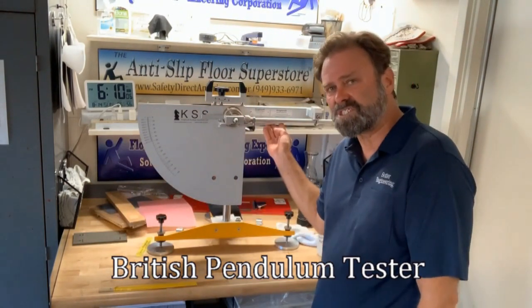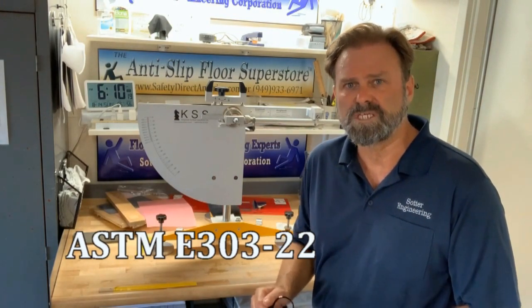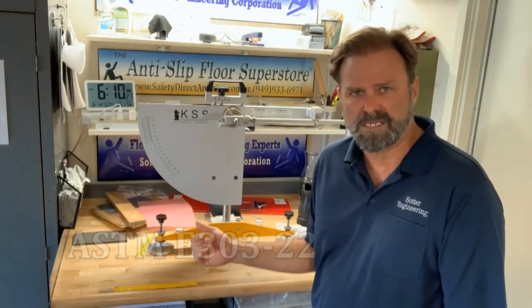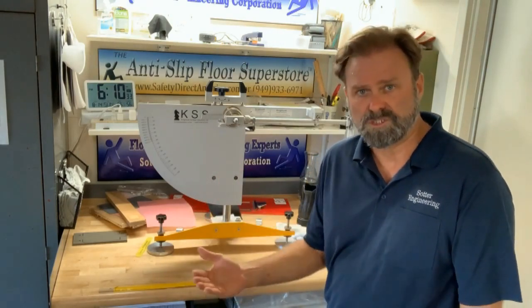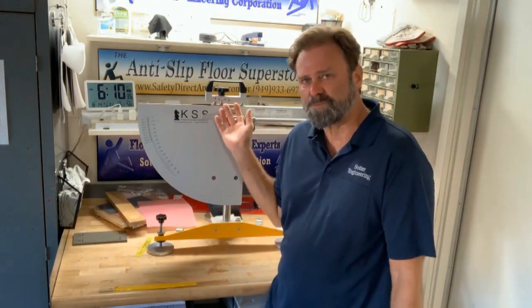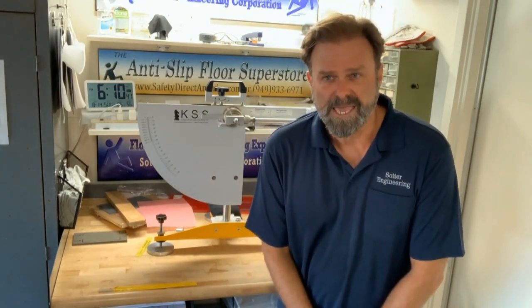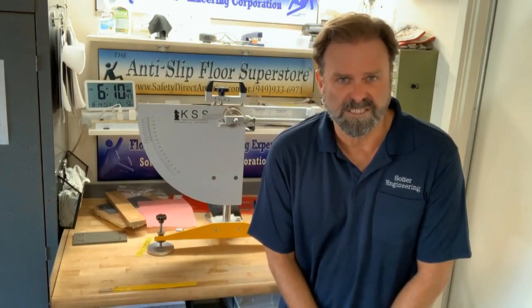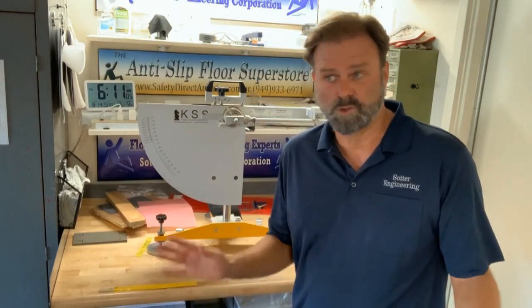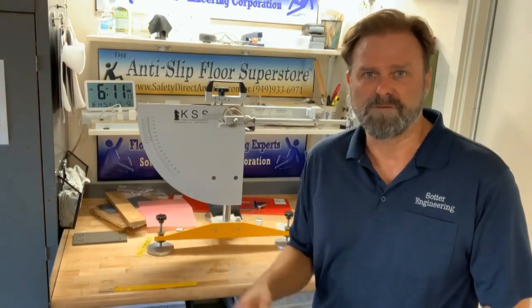It utilizes the British Pendulum slip resistance test device, ASTM E303-22, which was published in June of 2022. The test method has been updated so that it is for use of testing the slip resistance of both floors and roads. This instrument has been testing floors for over 50 years now, and it has a published peer-reviewed test standard in at least 50 nations. It is easily the most reliable and most well-trusted instrument for assessing slip resistance of floors, both in and out of the lab.